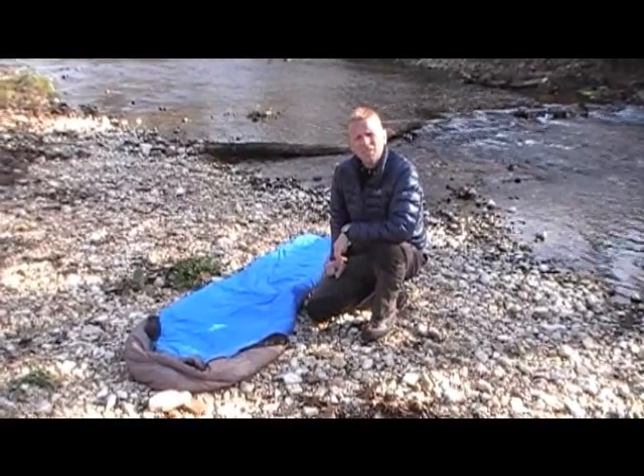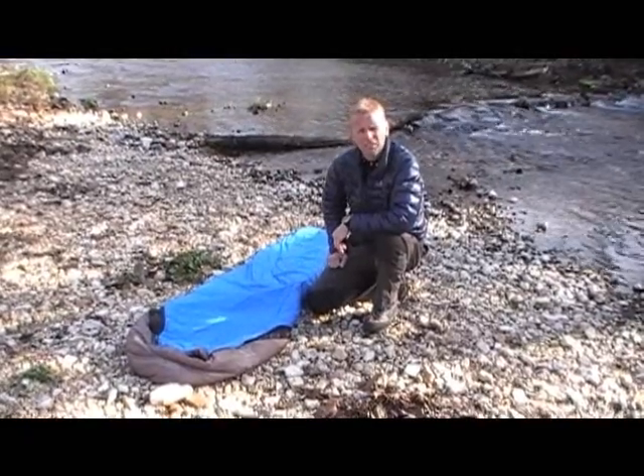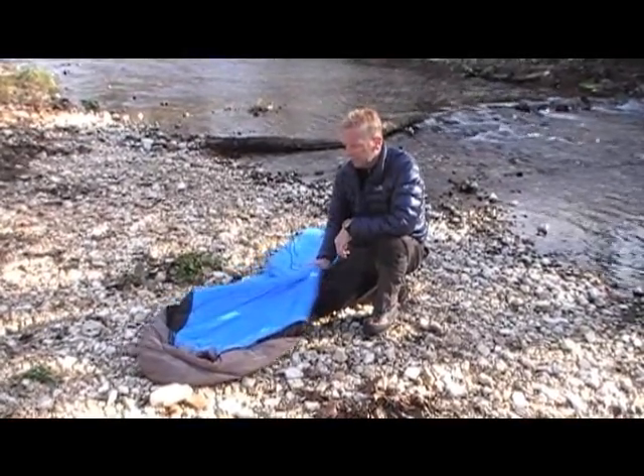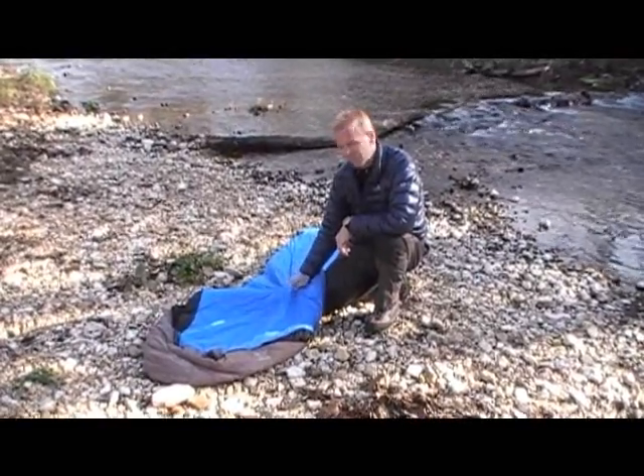Hi, this is Dan with Hiking the Ozarks, and I'm here today to talk to you about the Mountain Hardware Ultra-Lamina 15-degree sleeping bag. This is a synthetic sleeping bag inside, and it's got a thermic micro on the outside.